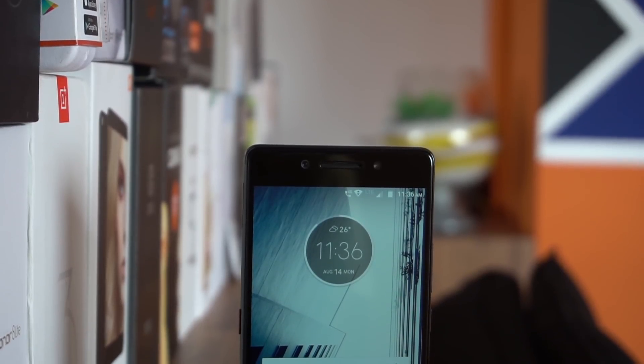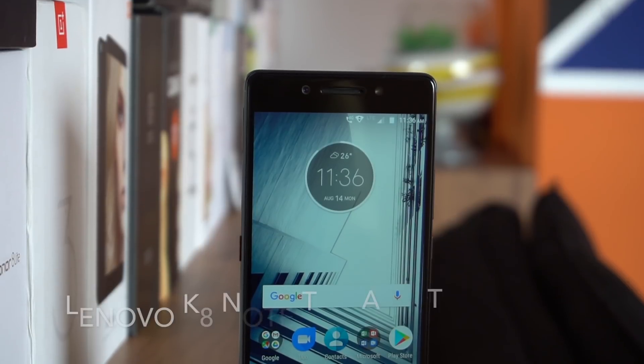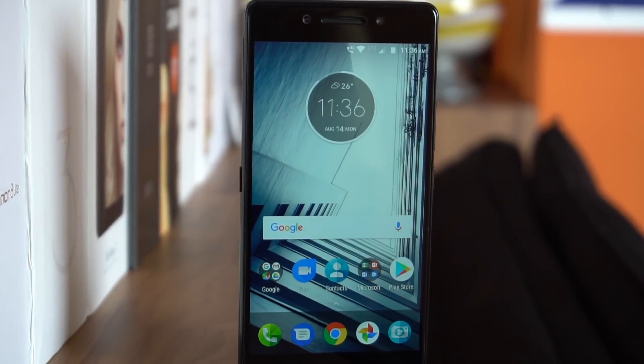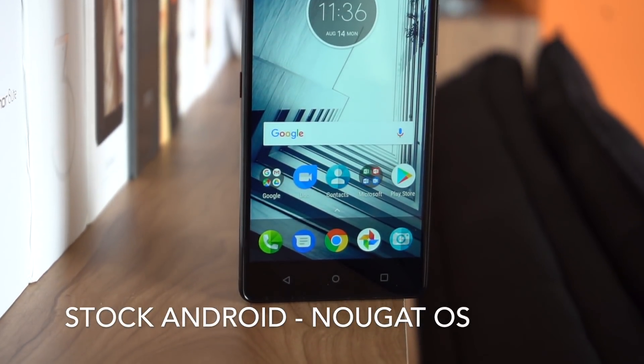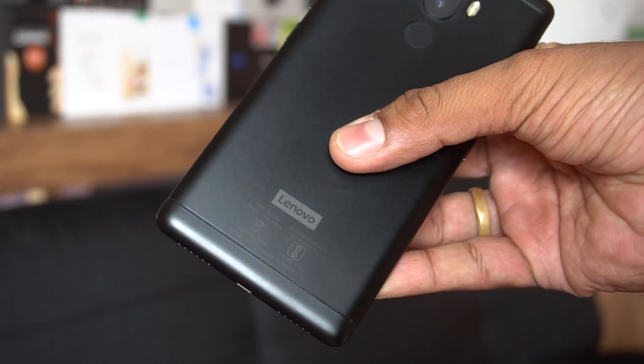Hey guys, this is Chetan for Gizmo Times, and this is the video for the Lenovo K8 Note users with tips and tricks to get you started. Lenovo's K8 Note this time doesn't bring the Vibe Pure UI — it's stock Android. That is why you might feel it a bit different from the previous Lenovo phones if you have been using one of them.